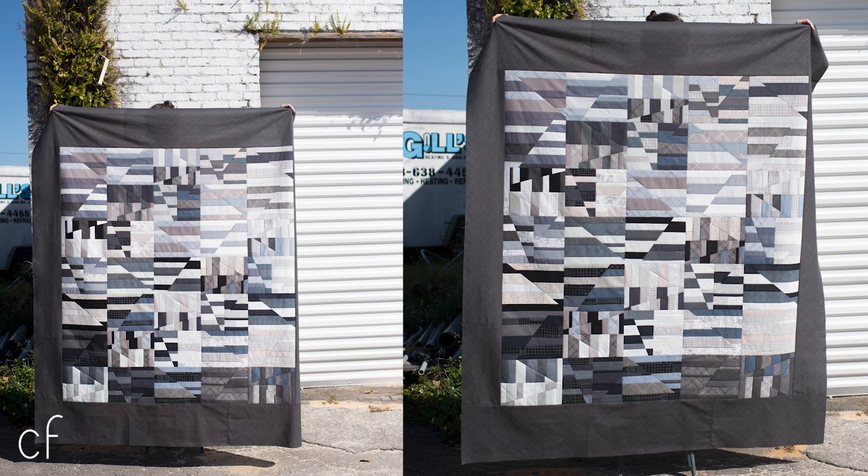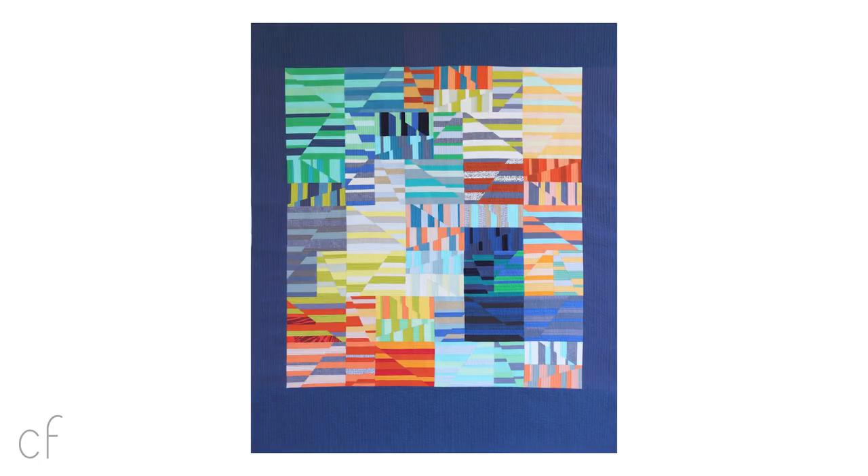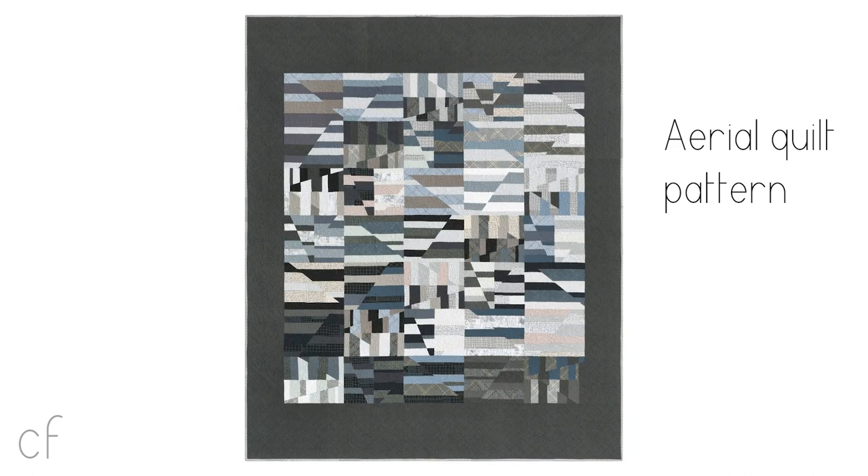Ariel was one of my very first foundation paper pieced patterns, and I've wanted to revisit it many times over the years. With this new collection, I knew it was the right time to do it. The original cover quilt was made with a plethora of colors, which is one of the reasons I think the quilt is so captivating. So to revisit it now, I knew I could make something just as exciting in a much more narrow color range.